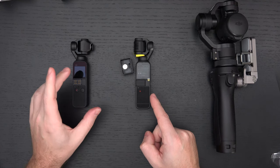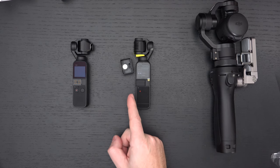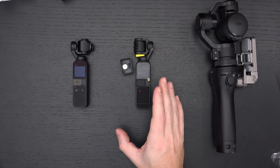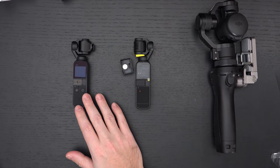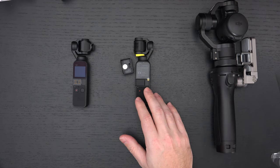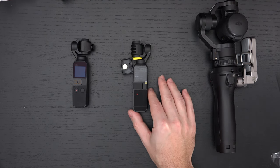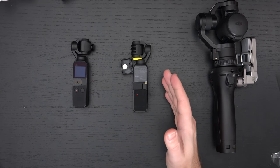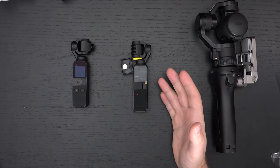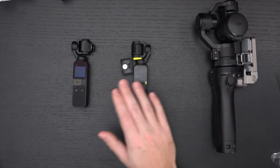The field of view went from 80 degrees to 93 degrees. The lens went from 26mm to 20mm, and the aperture went from f/2 to f/1.8. In addition, we can now take 64-megapixel stills with the new Pocket 2, which is nice given the wider angle and better field of view — 93 versus 80 degrees, and 20mm versus 26mm to be exact.